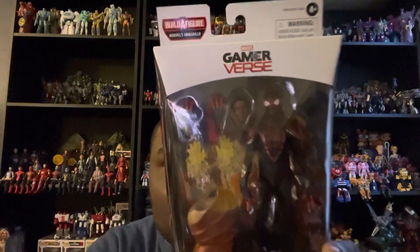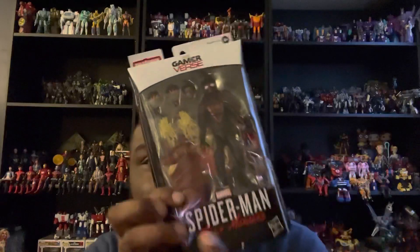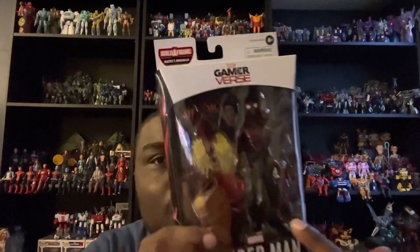What's up, you guys? Isaac with the channel here for my next Marvel Legends toy video review. Today we're going to be looking at the Marvel Legends game-verse figure of Miles Morales.